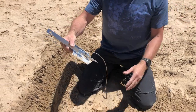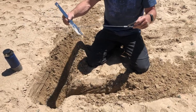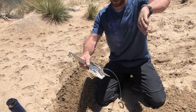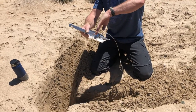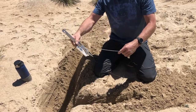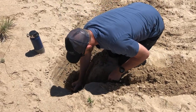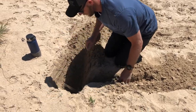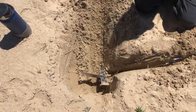The rounded part goes towards the sand. You want this to be at a 90-degree angle to your cordage on your anchor on your stand. So that's how it looks when you start pounding it.